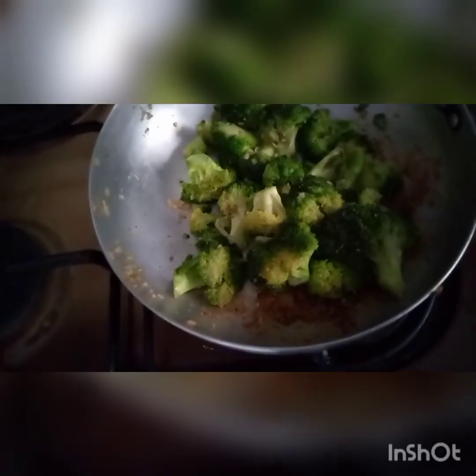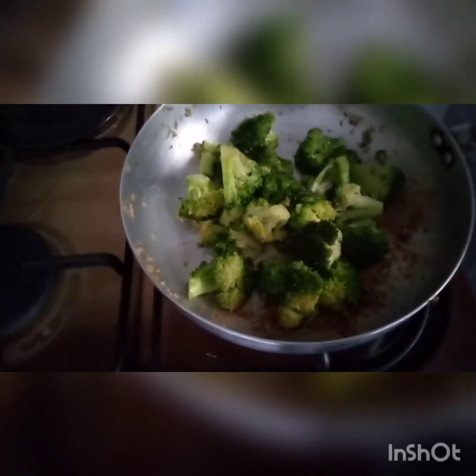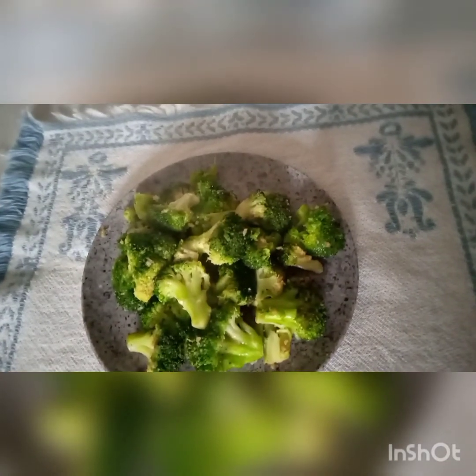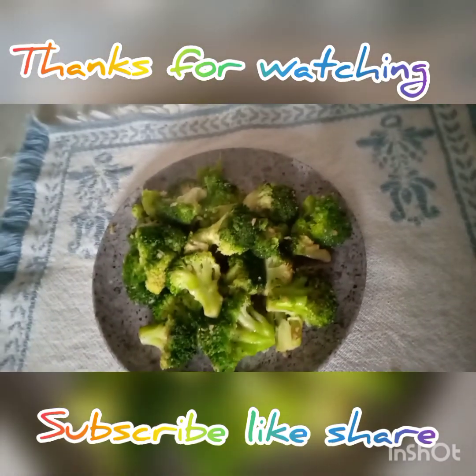Keep on stirring so it doesn't get burned. After two minutes it will be ready. Our broccoli is ready — it's ready to be served! You can serve it with rice or with whatever you want. Thank you for watching, see you in my next video. God bless you, bye!